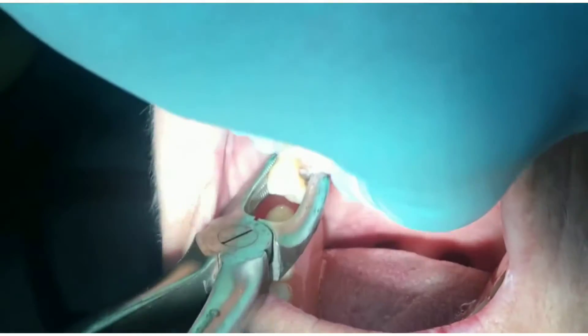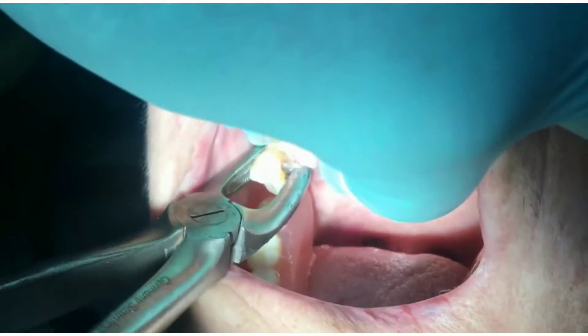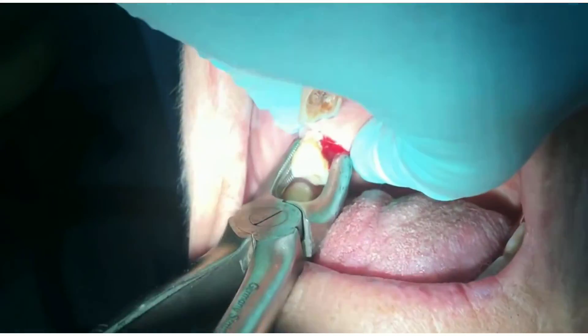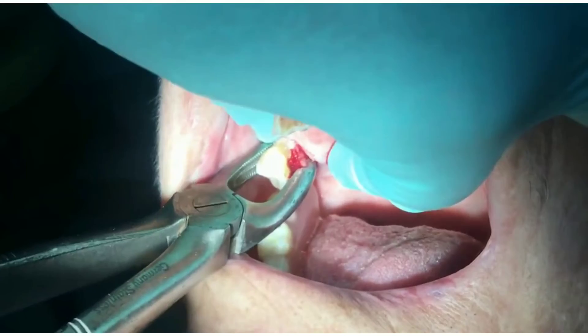Don't leave the patient like that. Immediately you should reposition the tooth inside the socket and splint it. Then after one week, recall the patient, treat the tooth endodontically, and watch the outcome.